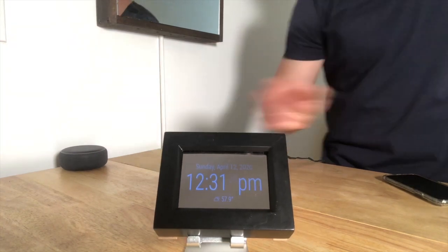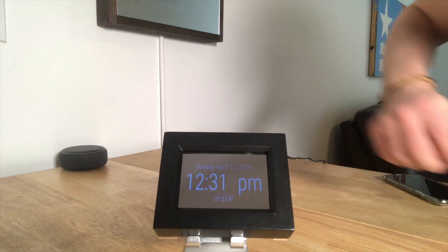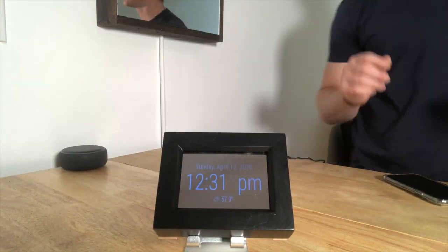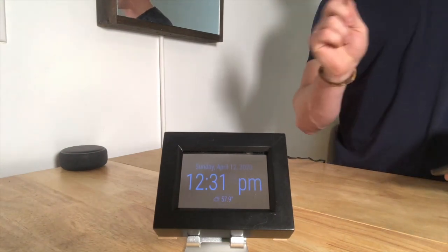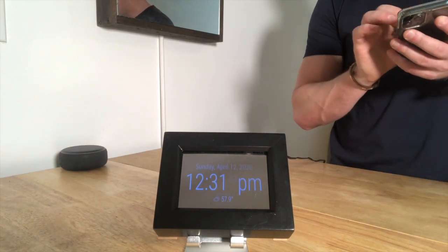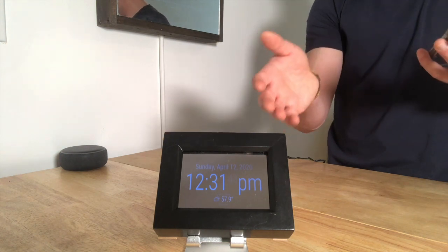You can see here I just have the time right here. Just above that I have the date and the day, and below that is the weather. That's really all I've done so far, but one addition I did put in was I added the Raspberry Pi remote to make it a little bit easier to change some of the modules on this tiny Magic Mirror.